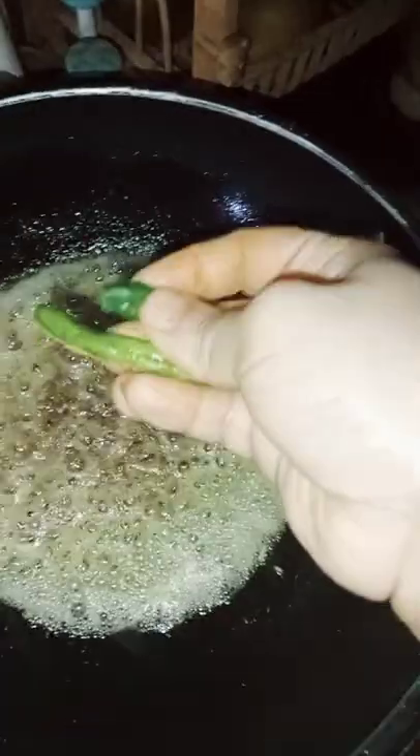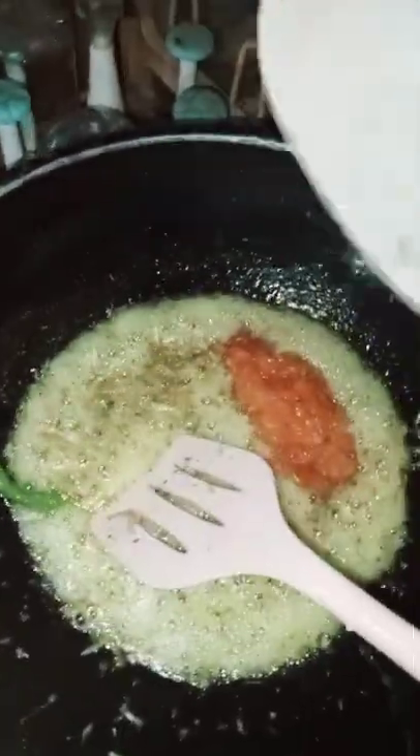I am going to cut it in a few minutes. Mix the rice with the fish.